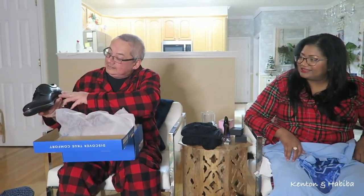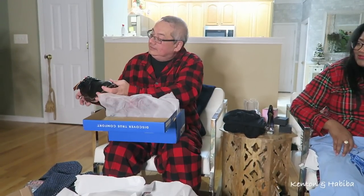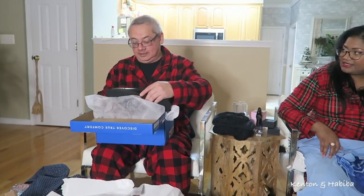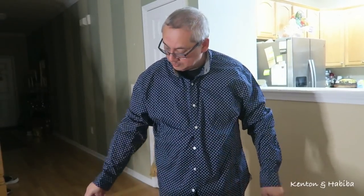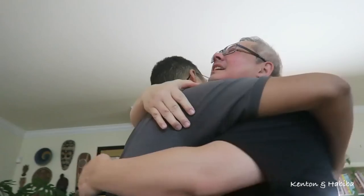Thank you, honey! You're about to graduate law school — you're looking executive. And I hope they're wide. It's the right size. It fits fine. Thanks, honey.